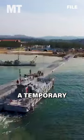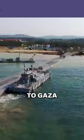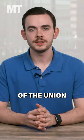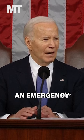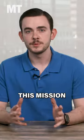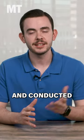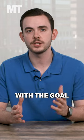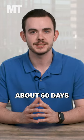Here's how the US military plans to build a temporary pier to provide aid to Gaza. During his State of the Union last week, President Biden announced an emergency mission to build a pier capable of receiving humanitarian aid for Gaza. This mission will be overseen by US Central Command and conducted by the Army's 7th Transportation Brigade and supporting forces, with the goal of having the pier up and running in about 60 days.